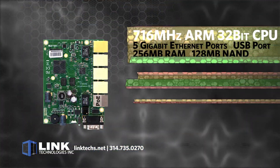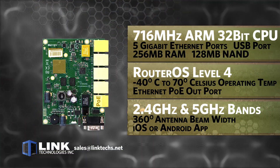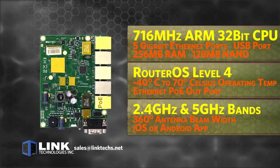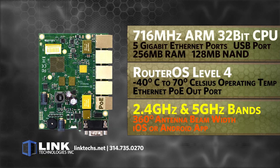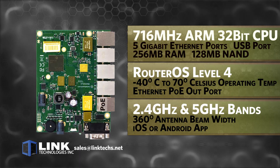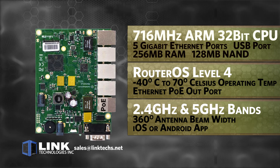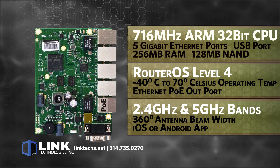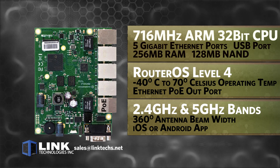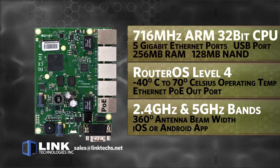The unit features a 716 megahertz ARM quad-core CPU, 5 gigabit Ethernet ports, one USB port, 256 megabytes of RAM, 128 megabytes of NAND storage, a RouterOS level 4 operating system, and an operating temperature of negative 40 to 70 degrees Celsius. You can also have one Ethernet port with PoE out.